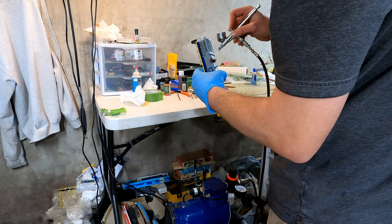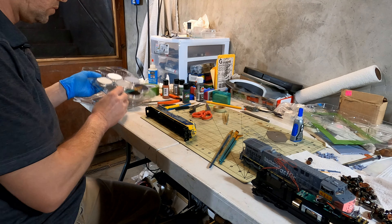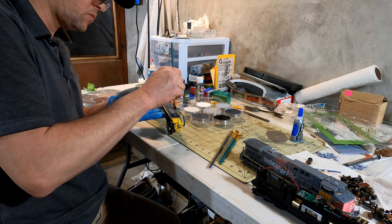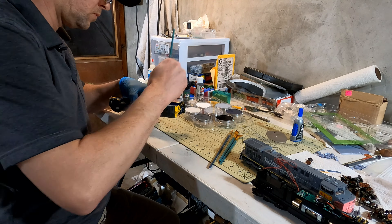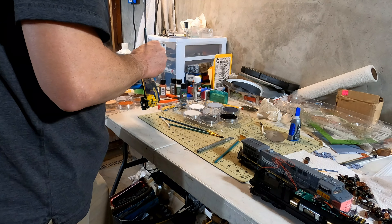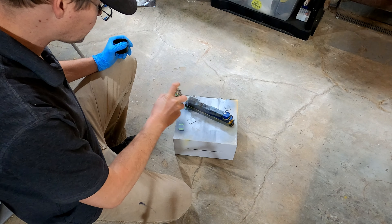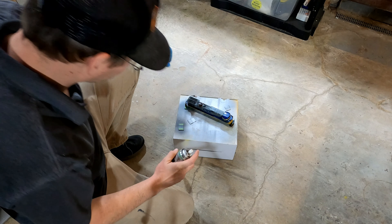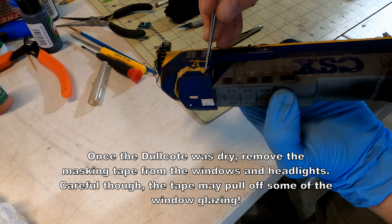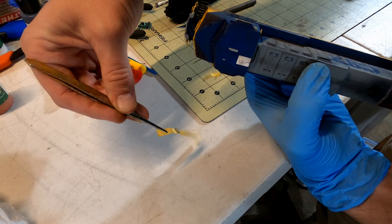Now that the rust part is done, I use some Model Flex engine black in my airbrush to add a light streak of soot around the exhaust stack and the length of the long hood. I'll also use this around the radiator and inverter vents to give a little more depth. Then I'm going to change mediums and use some Pan Pastel chalks. I absolutely love these chalks for weathering — they go on really smooth and stick well, but still allow me to work them around the model. If I add too much or make a mistake, I just get a wet cotton swab and wipe it off. I used black, gray, dark and light rust, and some mud and dirt colors. With this part of the weathering finished, I sealed everything with an even layer of dull coat.